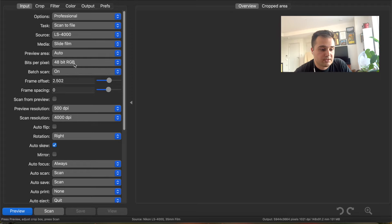I'm scanning 48 bits. I have Batch Scan turned on because in my 4000 I can scan an entire roll of film, so I want to do the whole thing. The frame offset might change per scan that you're doing, but for the last one I was doing, I was offsetting my frame by 2.5 so that I could get the correct crop. I keep frame spacing to zero.